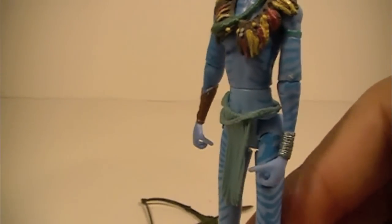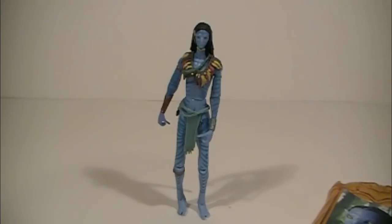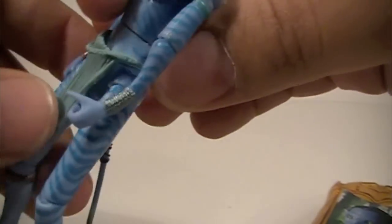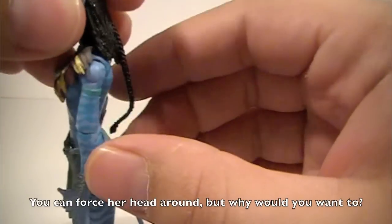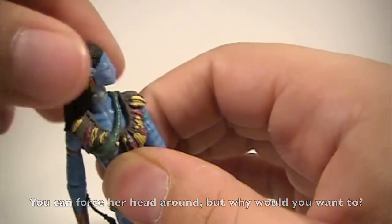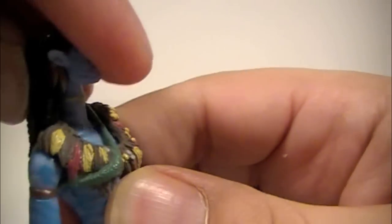One thing to note about this figure is that despite being very thin, she stands up rather well, which is a relief — I was thinking these things were going to fall over like nothing. But with her and Avatar Jake Sully, I really don't have that much trouble. As far as articulation goes, her head can go 360 degrees; however, because of her long hair and ponytail it really can't go that far compared to the male figures. She can look to her left and right with relative ease, but she cannot go up and down very well.